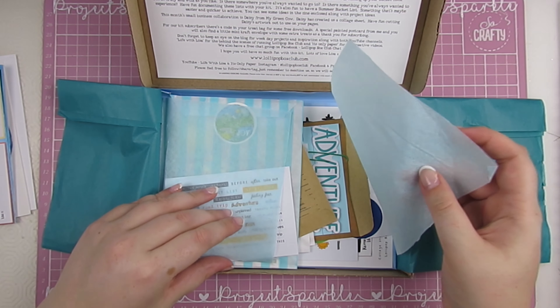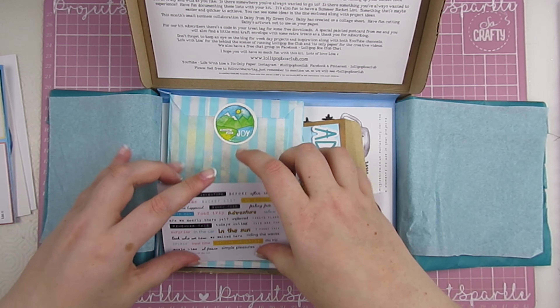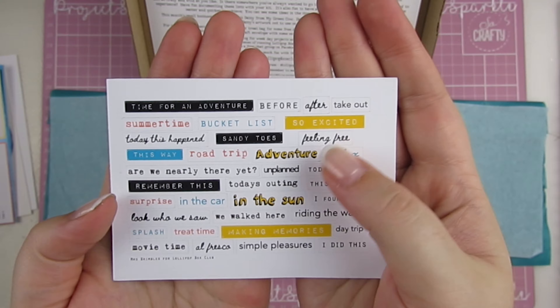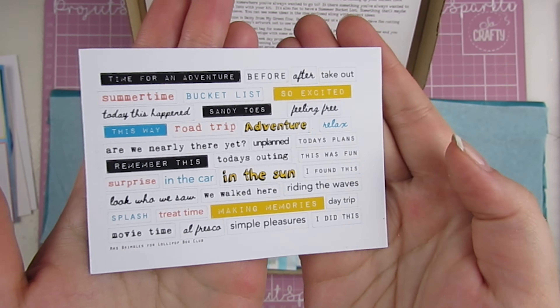Some pretty pale blue tissue. I always love the words but I love that these ones have some colour included. There are some with whole backgrounds, some with different colour in the fonts. They're really fun.